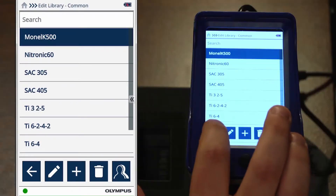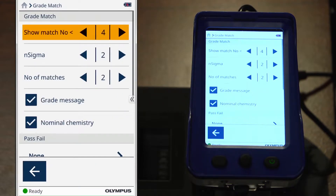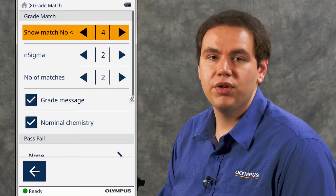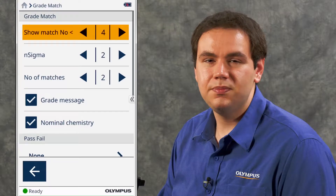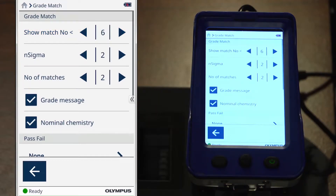Let's go back to the grade match page. You'll notice across the top that it says show match number less than 4. The match number is an indication of how closely the chemistry of your sample matches the chemistry specified in the grade library. A value of 1 indicates a very good match, whereas a value of 10 indicates a poor match.